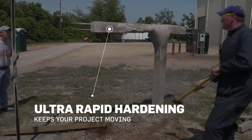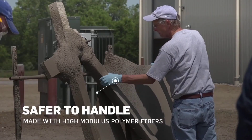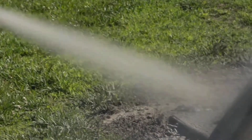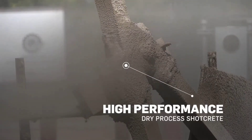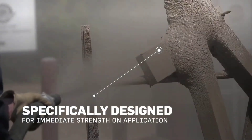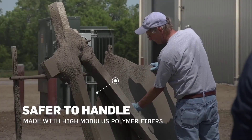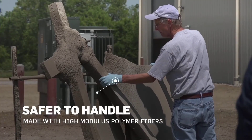For projects that need more flexural or tensile strength, you can add a steel or polymer mesh. One of the standout features of Techcrete Fast is how quickly it gains strength, which is especially critical in emergencies — in situations where there's a risk of collapse, it can stabilize the area in just a few minutes.